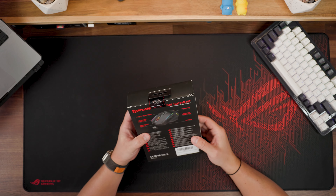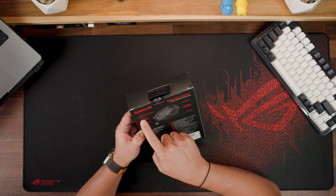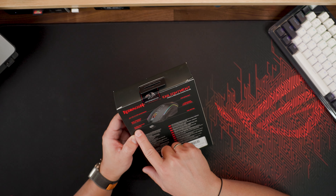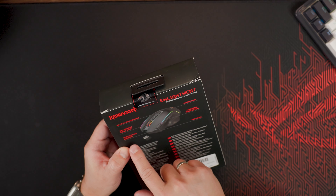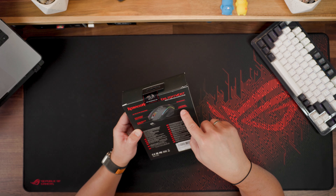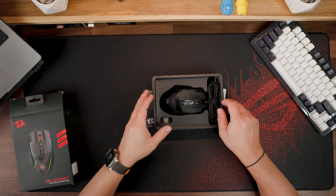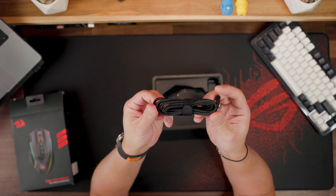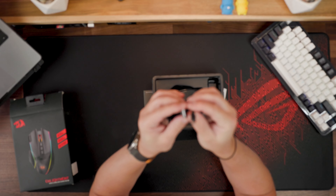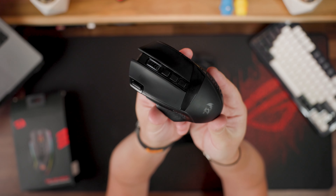Before we open the box, let's quickly go through the main parameters of this mouse. You can change the DPI level on the fly, it has enhanced grip, 20 million click durability, RGB backlight, two ergonomic side buttons, and a rapid fire button. Inside the box you'll find a USB-A to USB-C cable, a wireless dongle, and the Red Dragon mouse itself.